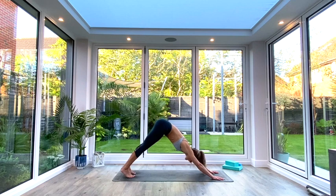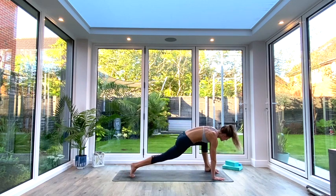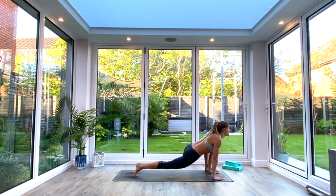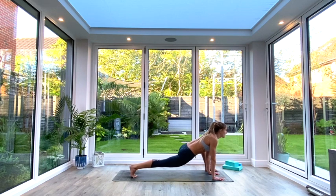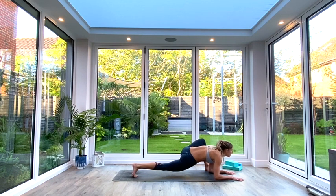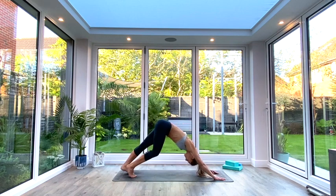Step back to downward facing dog and repeat on the other side — left foot comes forwards outside of the left hand. Set up, reaching the chest forwards, lifting that back knee off the floor. Shoot the heel back, keep the thigh squeezed so you're lifting that knee away. Find wherever your position is most comfortable — on your hands or your elbows. Hold for five, four, three, two, one. Then inhale as you come back up, step back to downward facing dog and just pedal it out for a few breaths.